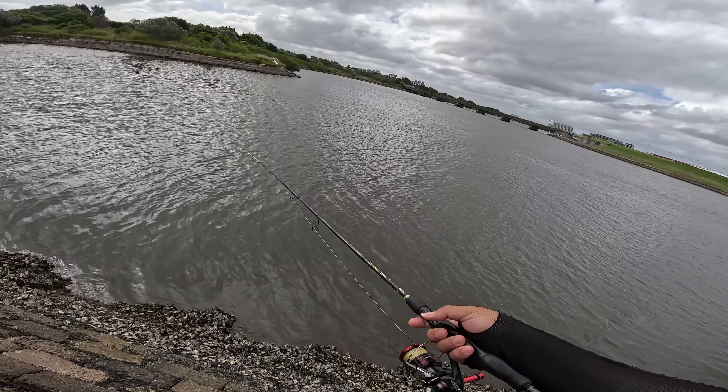About 10% battery left, maybe like five casts. Gonna keep casting until the battery's dead — see what happens.